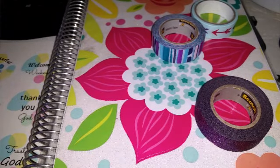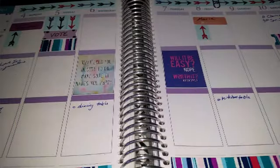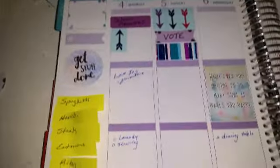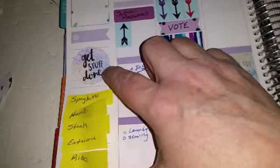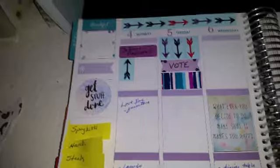Without going any longer, I'm going to take a quick break and come back with the finished product. Here is the layout for this week. I used one of those stickers I was showing you — I sponged a little color onto it.